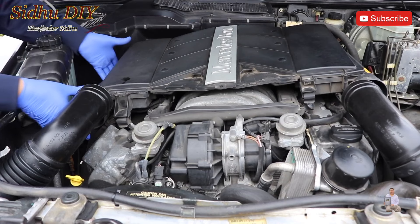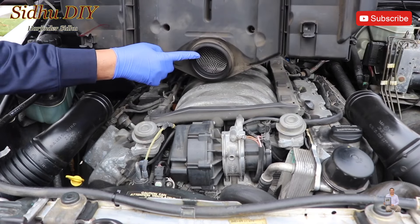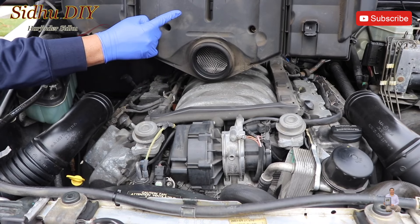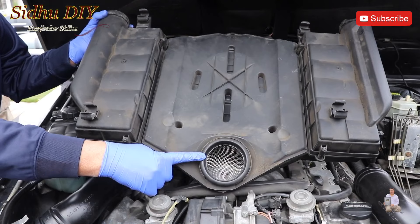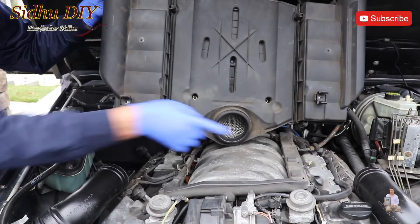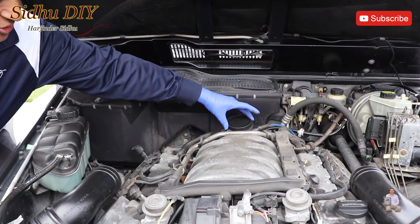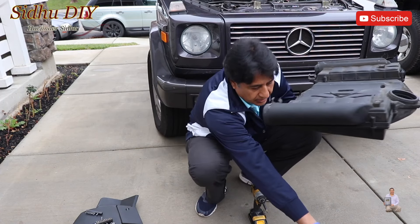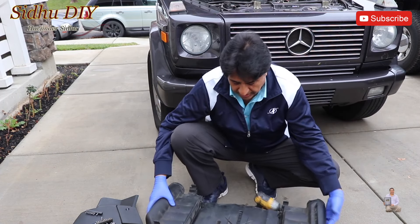Now we come to this side and do the same thing. That cavity goes on the right, on top of the mass airflow sensor. This is the big cavity which covers the mass airflow sensor. These four points go right on top and lock in. This is the mass airflow sensor. This is the full assembly we took out — put something underneath so you won't scratch it.